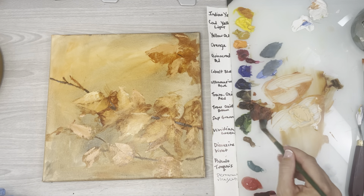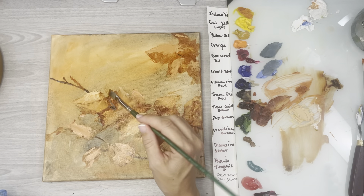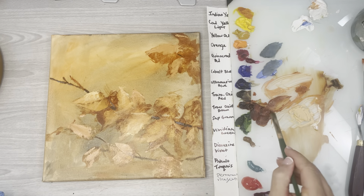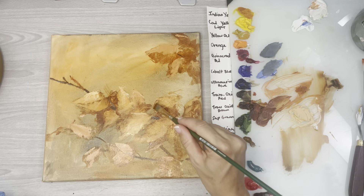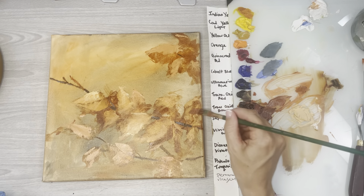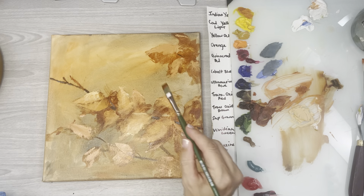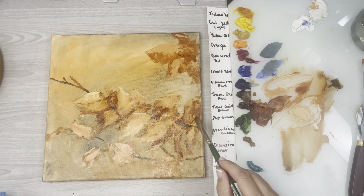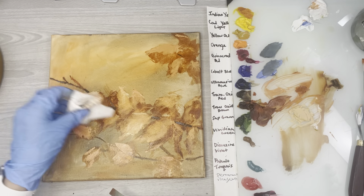You can always go back in with some dark — some pure transparent red oxide, or mix a little of that rusty color in — and go reshape some of your darker shadow leaves. Just kind of add some shape back into the shadows. Go back in and work a bit of the dark back in, even just a little mark here and there. Then again you can loosen those marks up.